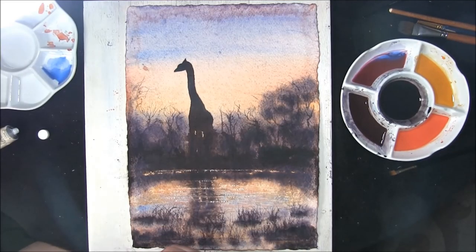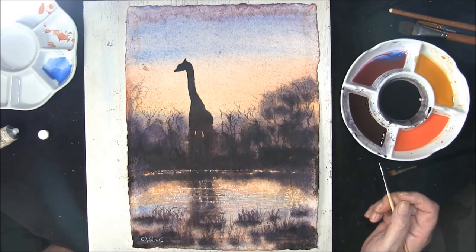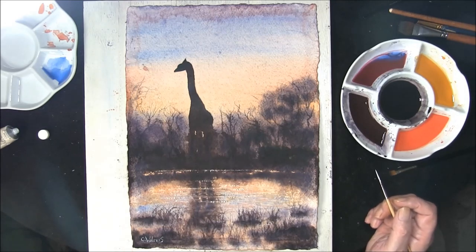Okay, there's your painting relatively completed. All you've got to do now is sign it, put a mount around it, and frame it. I hope you've enjoyed this video. This is a giraffe by a water hole in the evening. If you wish to have a go at some others I've made, I'll leave a link in the description box and it will give you a full list of videos I have made. Thank you very much for watching.